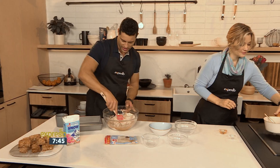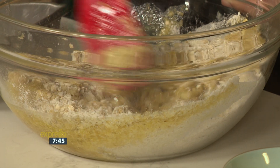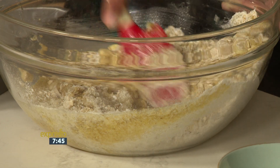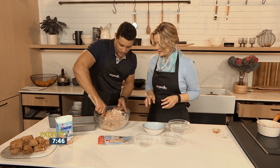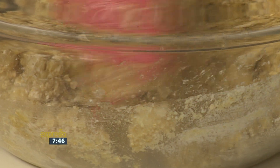That is seriously complicated — don't know how anyone will remember this! No, I'm just kidding, this really is easy. So just combine everything nicely. Oh, look at that — already becoming beautiful. I can smell it, that's for sure. It smells amazing. So basic but so delicious, and really quick to make.